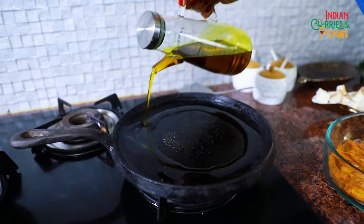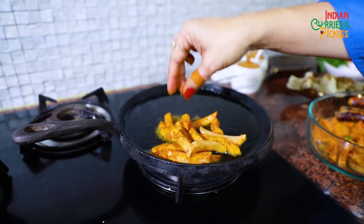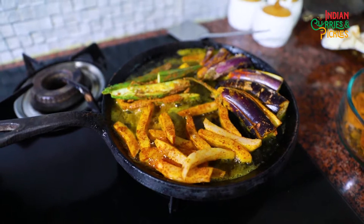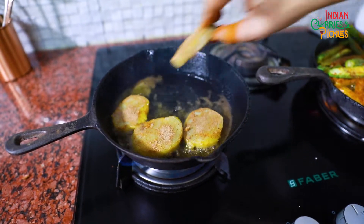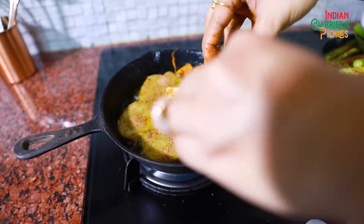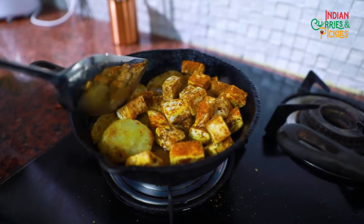We are going to add some mustard oil on the Tawa. I am using 2 Tawas because my vegetables won't fit in one. First I am going to put my potatoes. On the other Tawa I am going to put shakarkandi. Now I am going to put my cottage cheese or paneer. I am going to put a lid on this one because these vegetables will take some time. These are tender vegetables, so we don't need to cook them much.